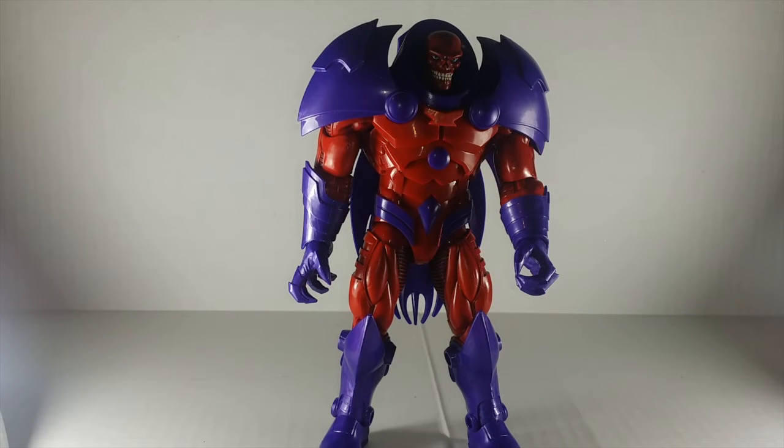What's going on, it's your boy DoubleDude. Today we're doing another action figure review — today we're doing a Hasbro Marvel Legends series builder figure: Red Onslaught.